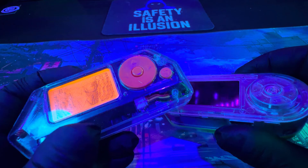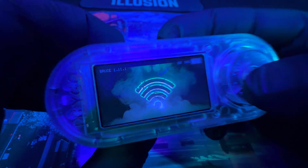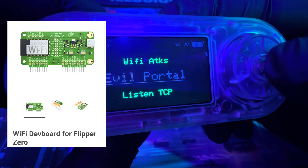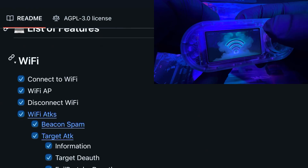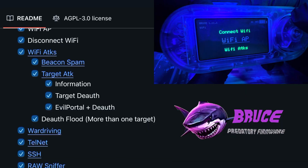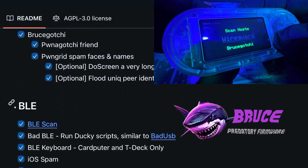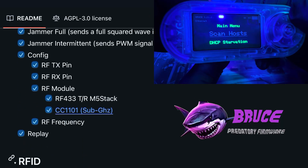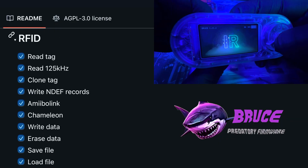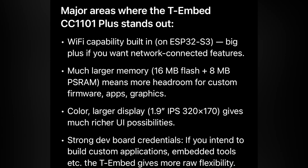Now I'm going to compare the Flipper Zero and the T Embed. The T Embed Plus is super flexible — it supports multiple frequencies out of the box and you can do Wi-Fi pen testing immediately with no extra modules like you'd need with a Flipper Zero. The display is very colorful and much larger than the Flipper Zero's. With Bruce firmware flashed, you can capture and relay sub-gigahertz signals like garage doors and remotes, scan Wi-Fi networks, run deauthentication attacks, set up rogue access points, scan Bluetooth Low Energy devices, sniff their data, and there's built-in NFC and RFID for reading and emulating tags. It also supports infrared to capture and relay IR signals, and you can use it as a bad USB. The T Embed gives you more control, more power, and is ready for Wi-Fi pen testing right away — and it's way more accessible than a Flipper Zero.